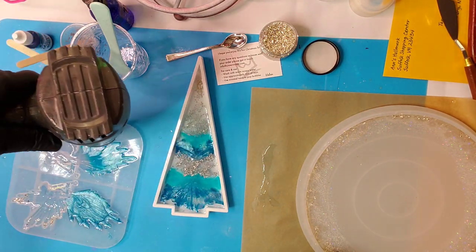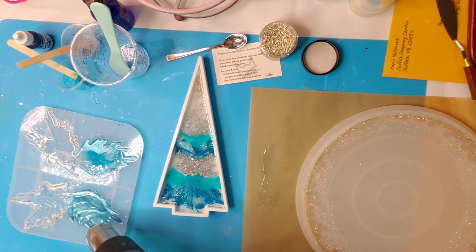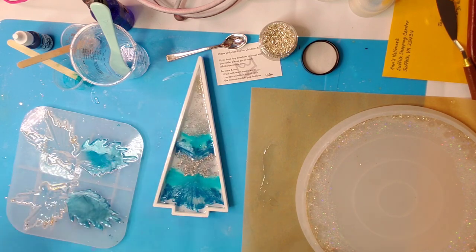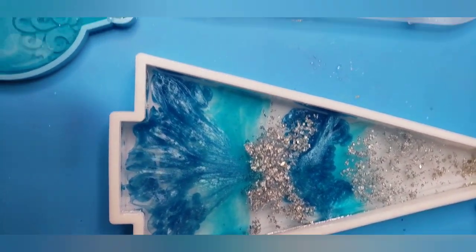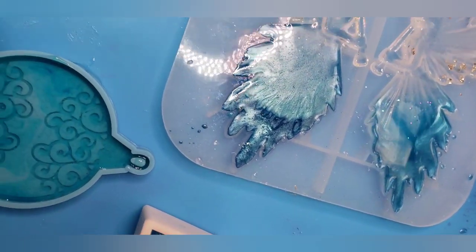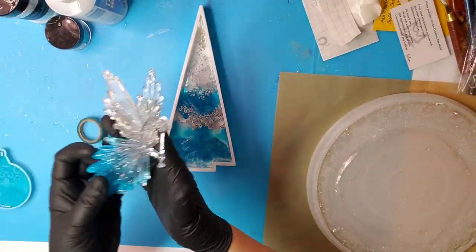I'm just babysitting and watching these pieces. I am going ahead and popping bubbles as I see them rise. If you're new to resin, it's very important not to just walk away because bubbles can develop and rise. This is what it looks like so far. This little ornament mold was one that I did off camera — I just poured some of the leftover Baja Blue in there.